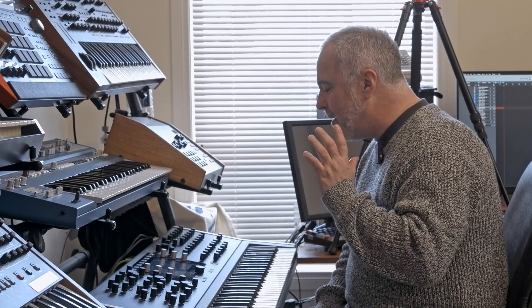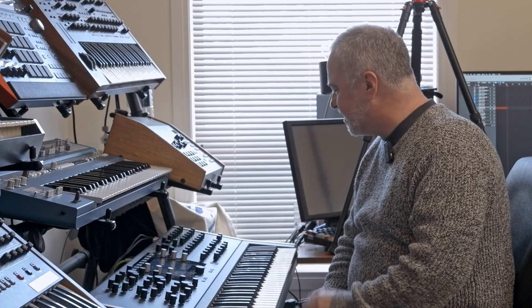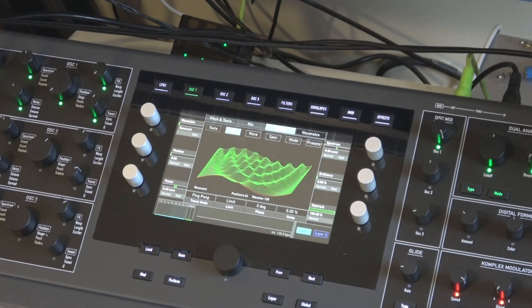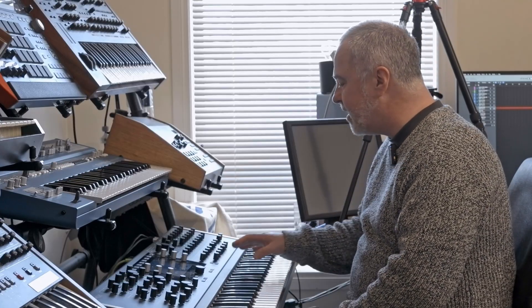Hello! This is a bit more of a complex video. Today we'll take a look at the digital former on the Quantum and go into the sampling section. We'll have another play with the comb filter. For some reason there are almost no clips on the internet about comb filtering, and I think it's a super interesting way of manipulating sound and getting brand new sounds.